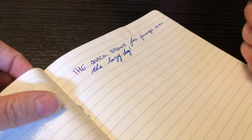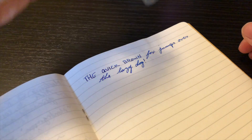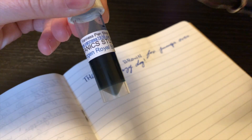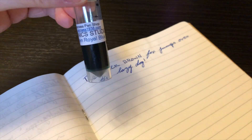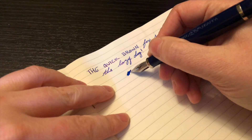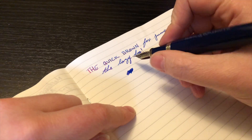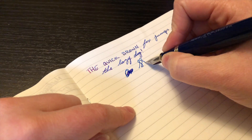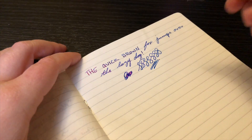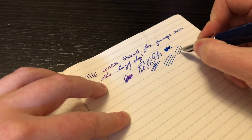Look at that ink! This is Tomoe River paper and the ink is gorgeous — I'm using Organic Studio Nitrogen Royal Blue, a sample I got from Vanness, not sponsored, just where I got it. I love this ink and I really like this pen. The nib is so smooth; there's a little bit of feedback, just enough to know you're gliding across the paper. It performs very well — I've never had any hard starts, skips, or anything like that.